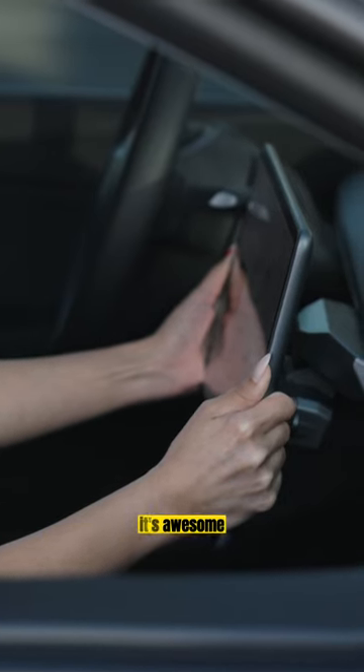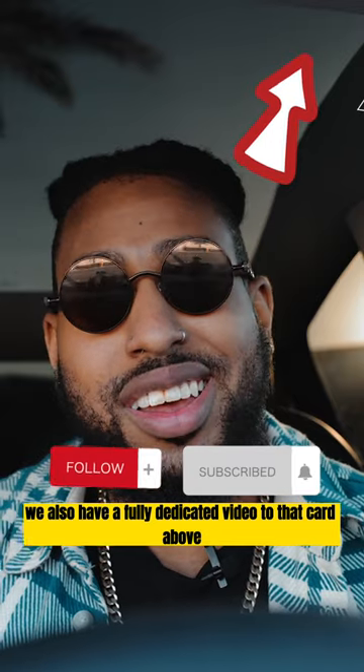I freaking love it. It's awesome. We also have a fully dedicated video to that card above.